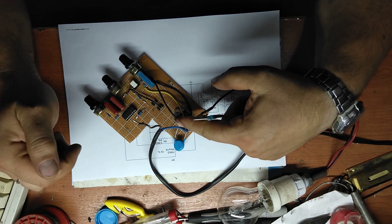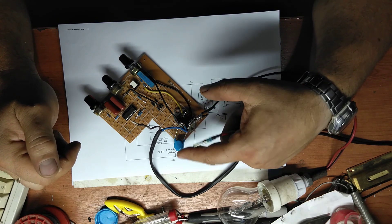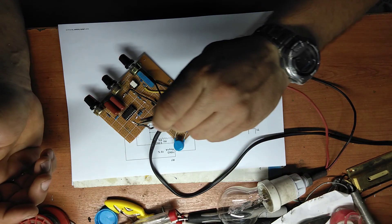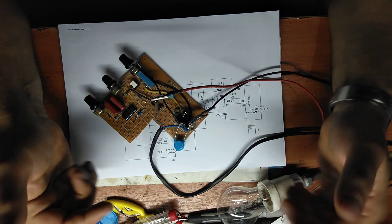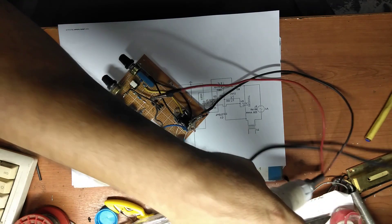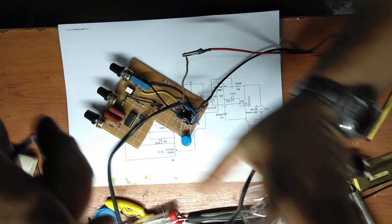Also, between the two legs of the triac — the power triac — I have put a high voltage capacitor for protection from spikes. Because the welding transformer is a coil, so I have high voltage spikes, and we want to always protect the circuits.